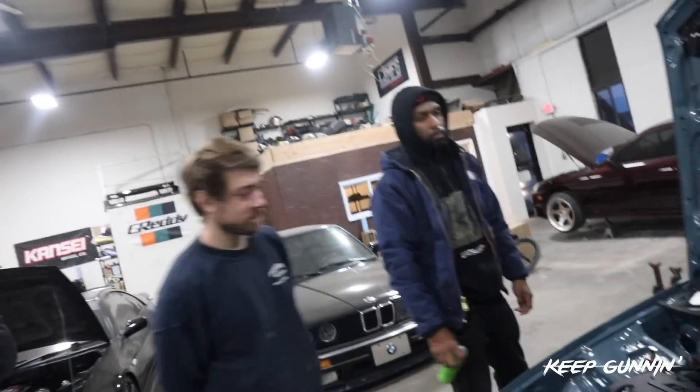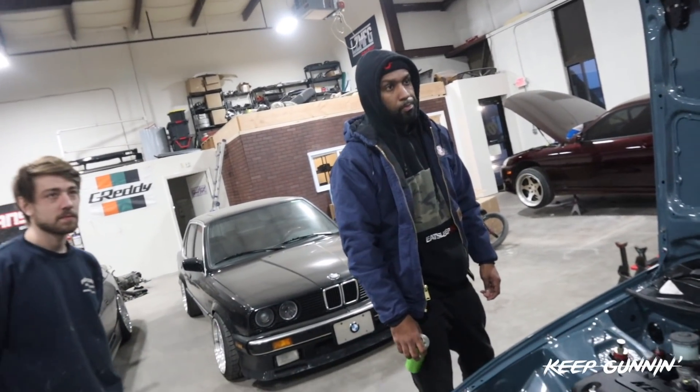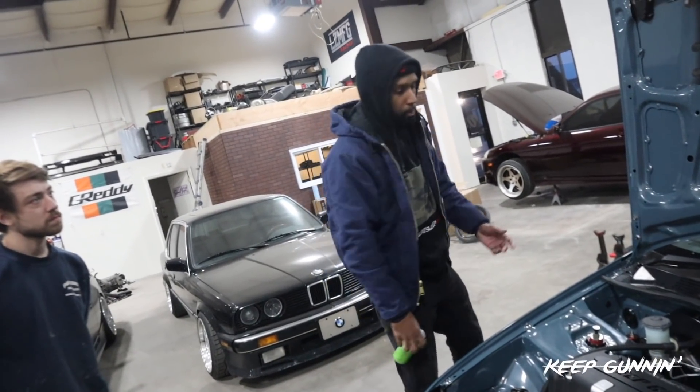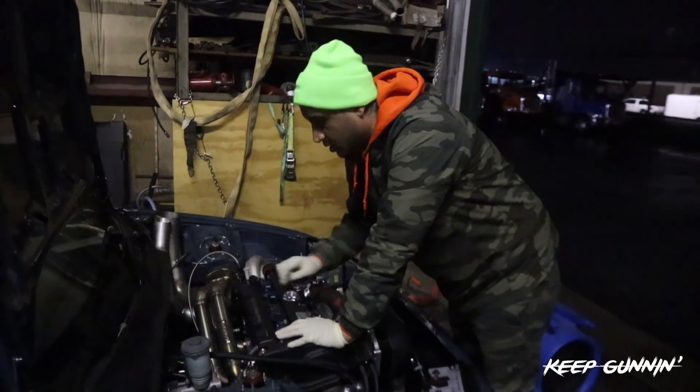What are the plugs gapped to? I didn't gap them. We brought 10s and there are fresh 8s in it — we're using 8s. Want to throw some NGK plugs in there. Yeah, we're just gapping the plugs now. We're going to $17,000 — and that's it. Get ready.